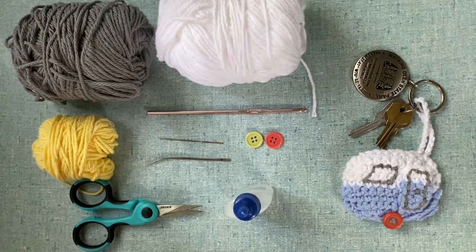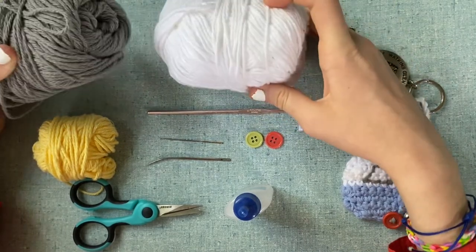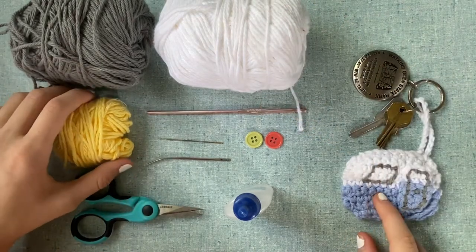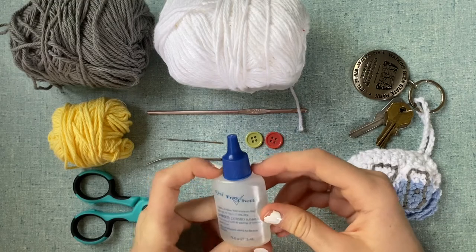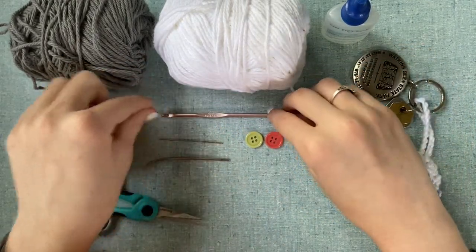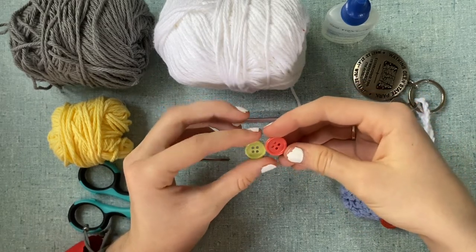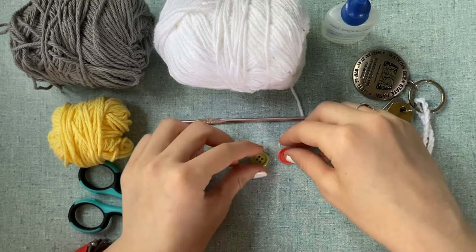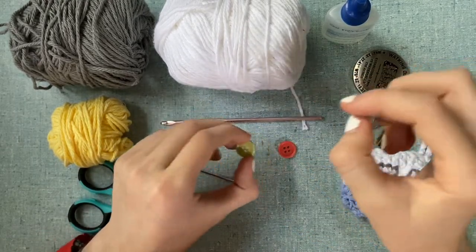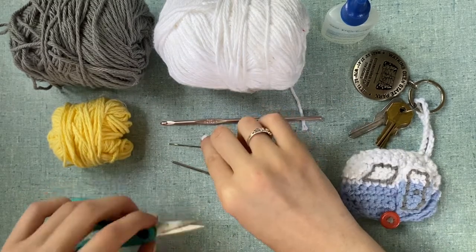Let's get started. The first thing you're going to need is yarn. I'm using three different shades of Lily Sugar and Cream cotton yarn: white, a stormy gray, and some yellow scrap yarn as the accent color. You'll also need some fray check for the edges, a 3.5 millimeter crochet hook — the pattern says four but 3.5 worked well for me — and two buttons.